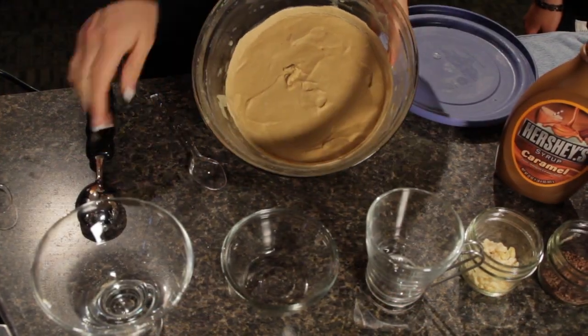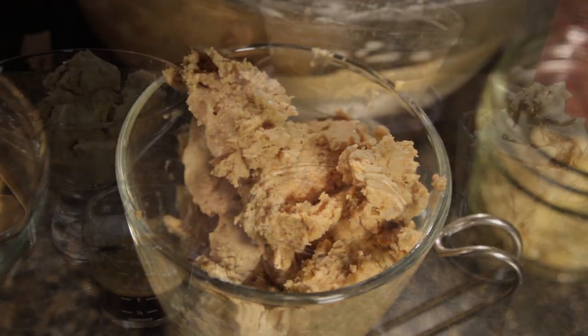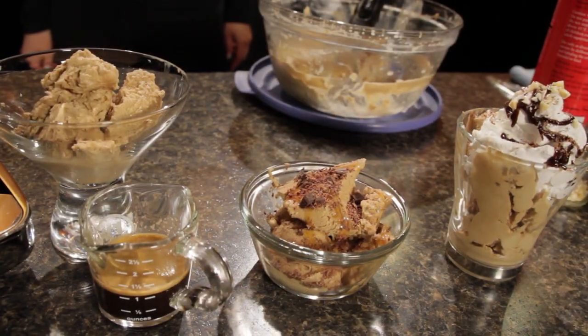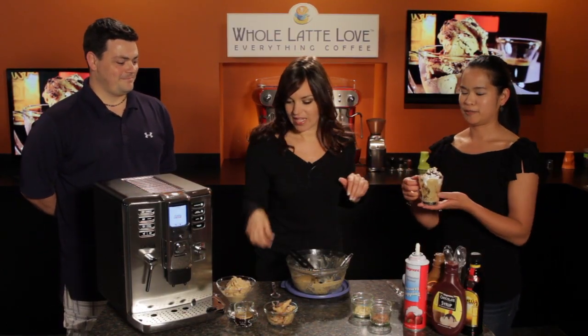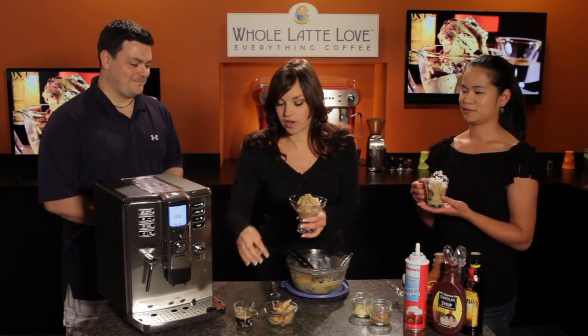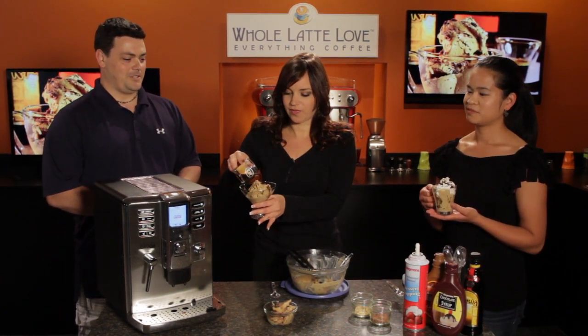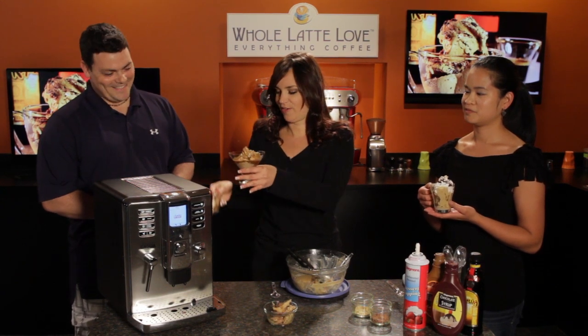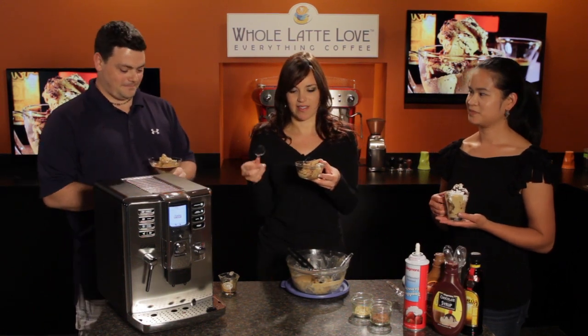Our ice cream has been in the freezer for over 12 hours and now it's time to taste it. I've prepared it a few different ways, so I brought some Whole Latte Love team members in to help. Miley is going to taste the sundae, Dan is getting the affogato — which is ice cream with espresso poured over it — and I've topped mine with some caramel sauce and chocolate shavings.